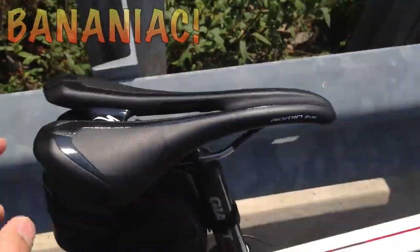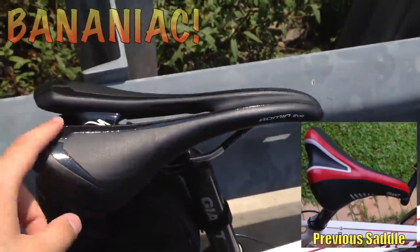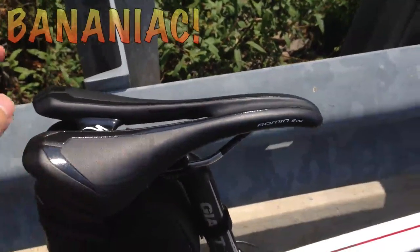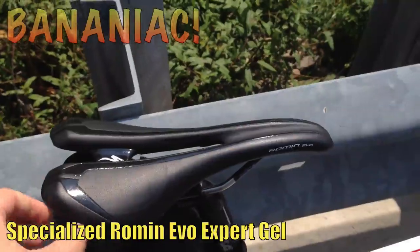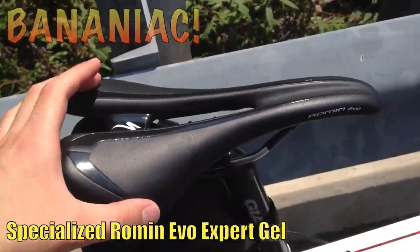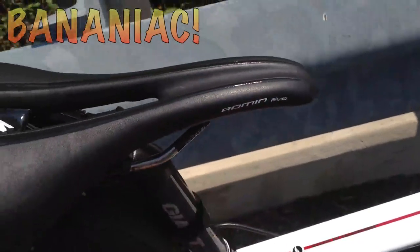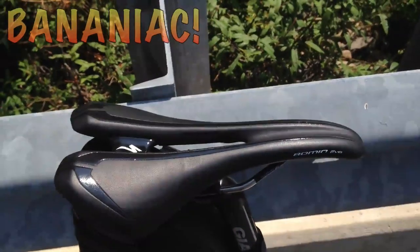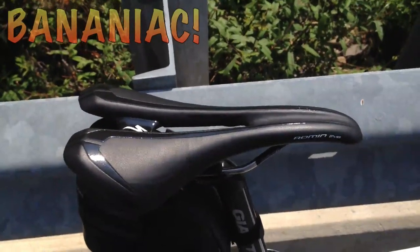As for the saddle, I have to say I was not impressed with Giant's saddle — or any of Giant's saddles. This is actually a saddle I bought separately. It's called the Specialized Roman Evo Expert Gel, and it's so much more comfortable than the Giant saddle. Definitely look into Specialized saddles — don't let a crappy saddle prevent you from buying an awesome bike and hitting the road.